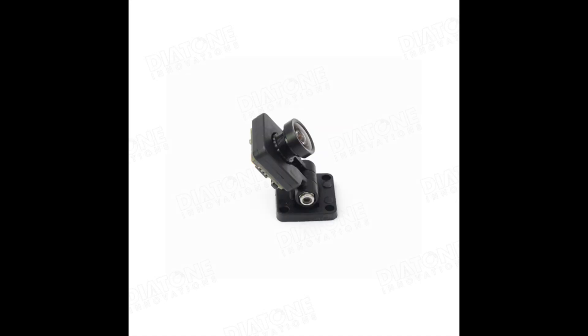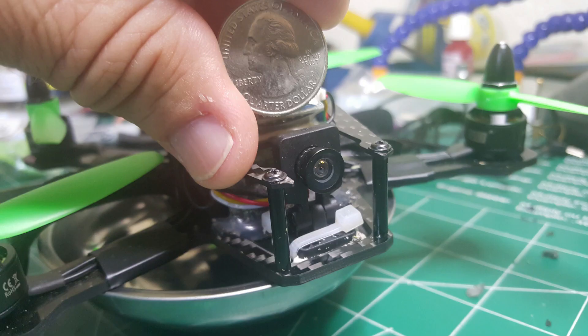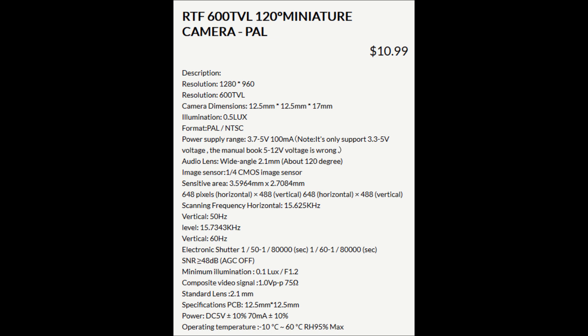It comes with a little mount, which is adjustable for the angle, which is kind of cool. Here you see a picture of it on the little ET-160 that I have. I've gone through a couple different cameras trying to find one that works well. This one seems to work well, and for 11 bucks you can't beat the price. Diatone makes it and it's sold a couple different places, but I got it from Ready to Fly Quads.